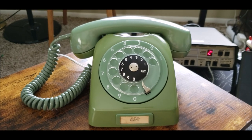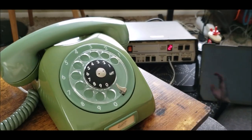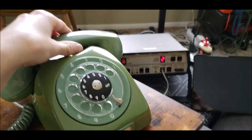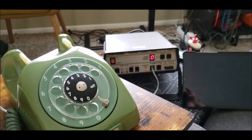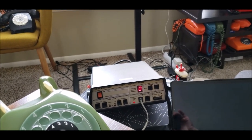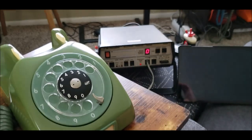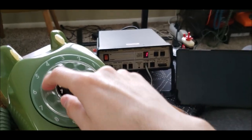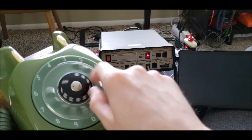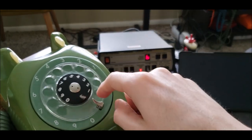Let me go ahead and do a demonstration of the dial here. There's the dial tone — if you can hear it, there is indeed dial tone. Let's go. You can see the numbers register: got an eight, a six, a three, and a zero.